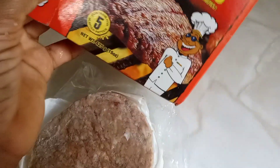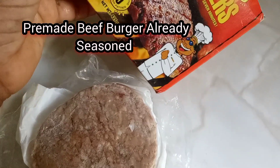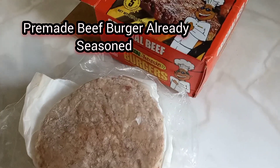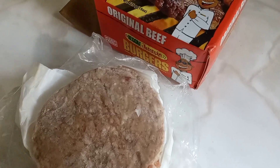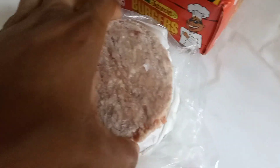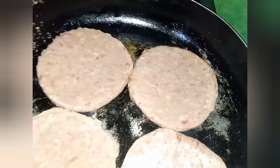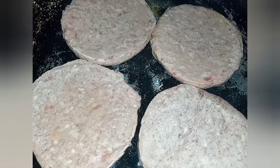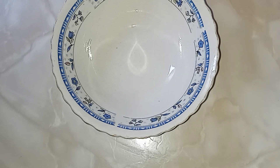For the burger meat, I'm using a pre-made burger — this is original beef. This is an easy burger recipe, but if you want to make the burger meat from scratch you can do so. I didn't have much time so I went for a pre-made burger, which is already seasoned. In a frying pan I have about a tablespoon of oil over medium heat and I'm just cooking up the burger meat.